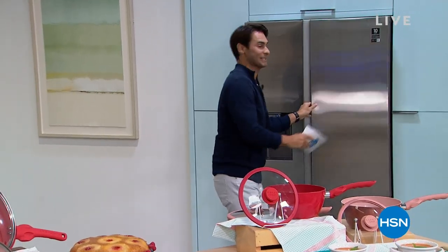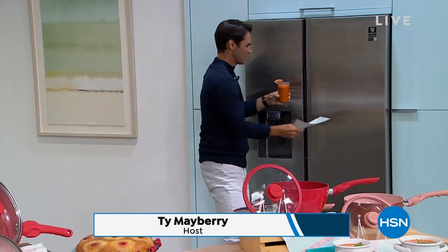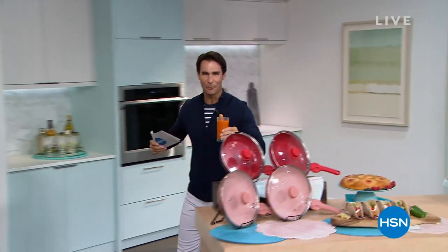Come on, I want to show you something. Let's go inside here. Look at this — maybe it's a little orange, maybe it's a little carrot. I'm trying to get my veggies in for the morning, a little energy boost. You know how we did this? With the NutriBullet 900-watt personal blender right here.